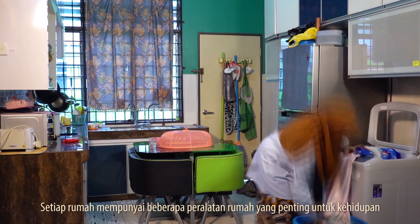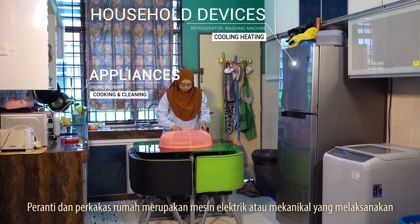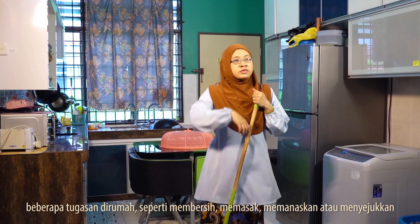Every home has some household appliances that are essential for living. Household devices and appliances are electrical or mechanical machines which accomplish some household functions such as cleaning, cooking, heating or cooling.